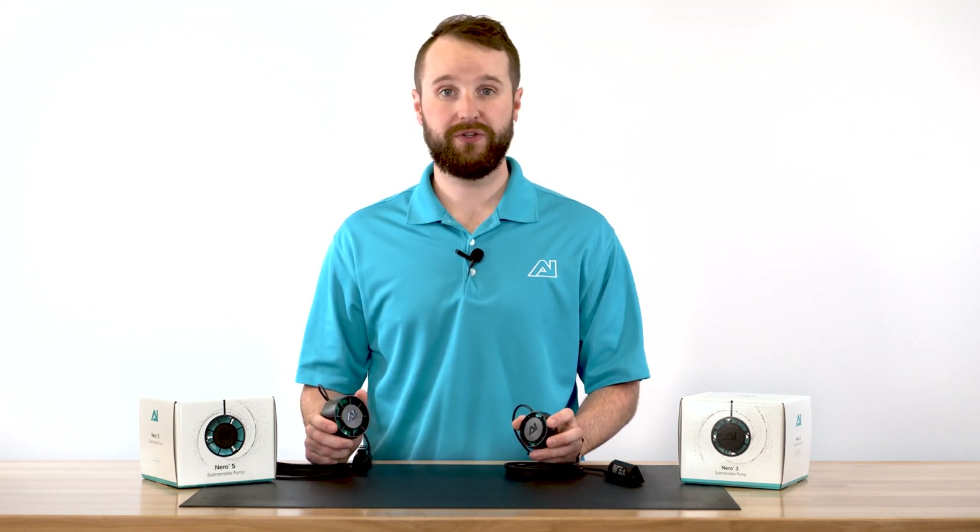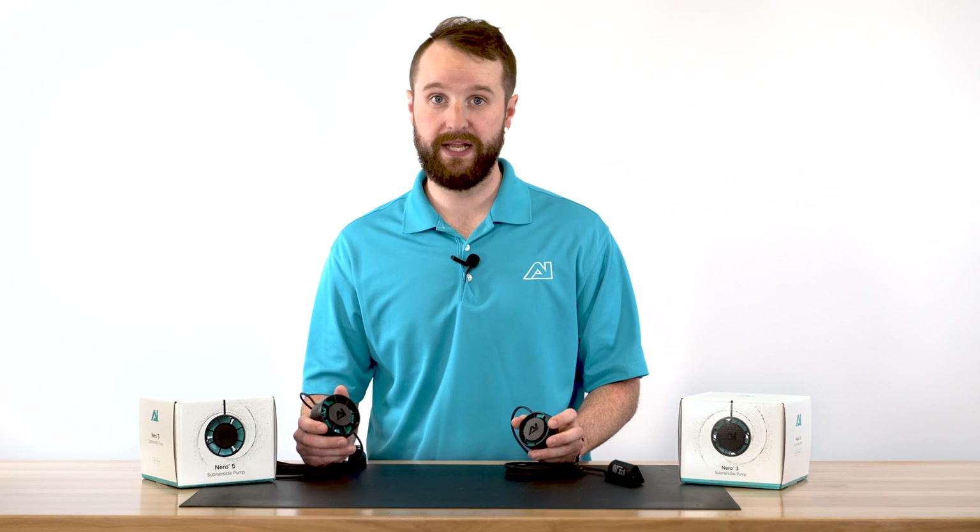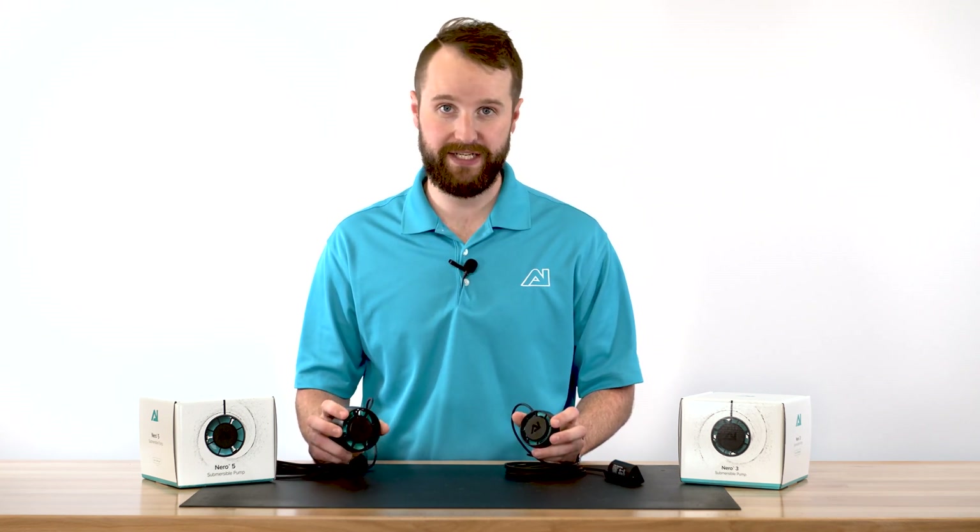You have the option of turning them up if you're looking for a lot of flow, or dial them down to be a more subtle flow inside your aquarium. If you're looking for additional flow, you can pair multiple pumps together and use what we call phase. This allows you to create a schedule throughout your tank with all the pumps working together seamlessly.